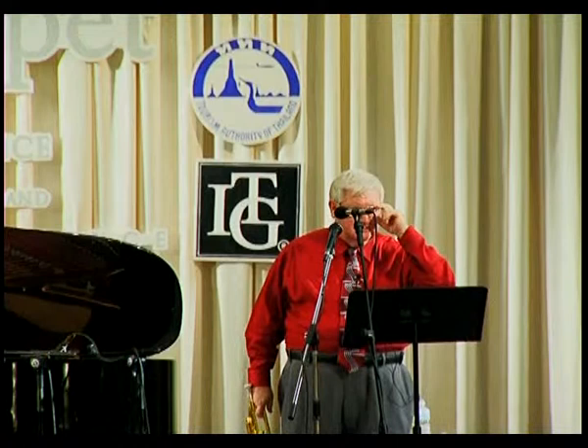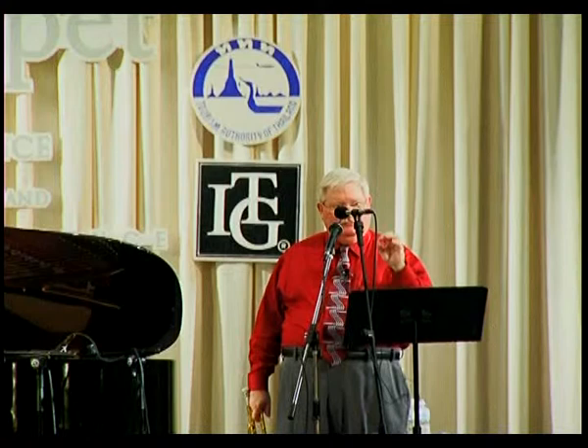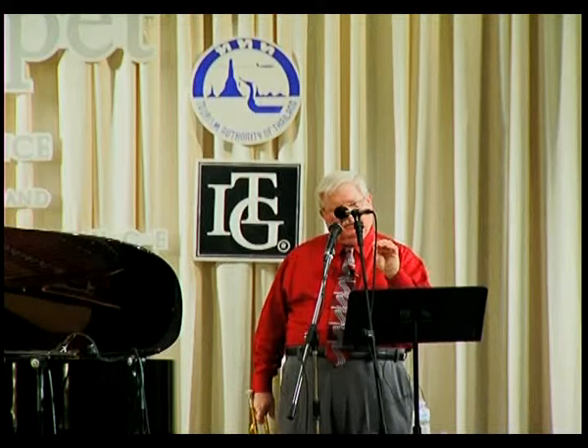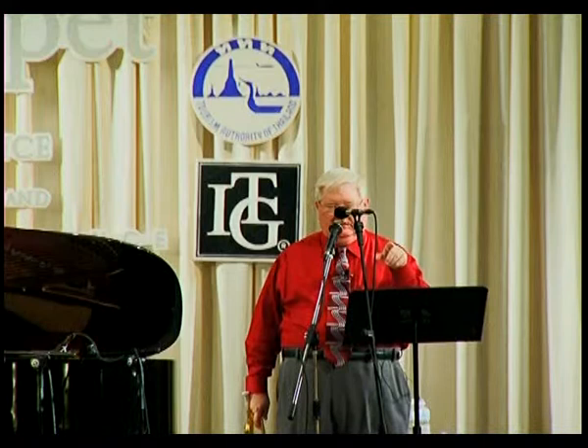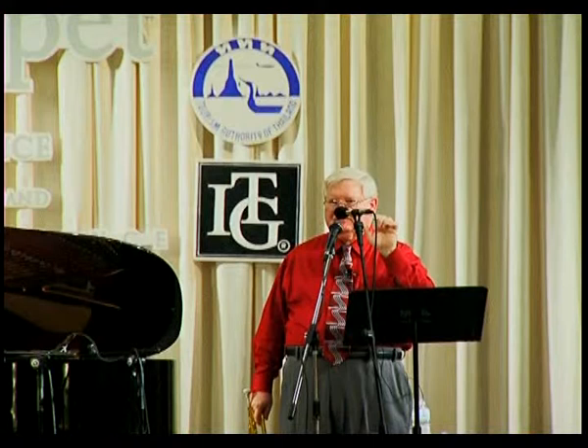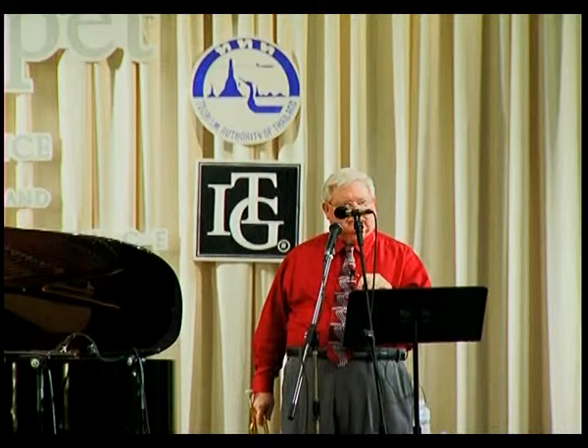He uses the tip of the tongue up and down like a flutter tongue. But you hit a brick wall when you get to about quarter note equals 80 or 90. Well, everybody hits that brick wall. What you need to be really careful of is: can you flutter tongue? If you can flutter with the front of the tongue, then make sure that your single tongue motion is identical — that they feel the same. Because your body is trying to tell you with your flutter tongue that that's the quickest, easiest, most relaxed, fastest way to do it. Copy it.